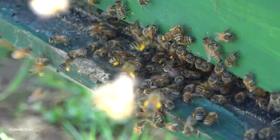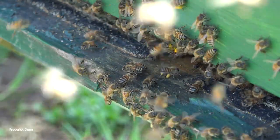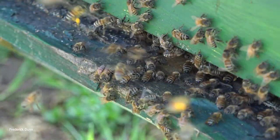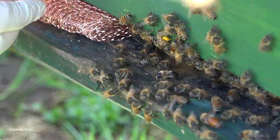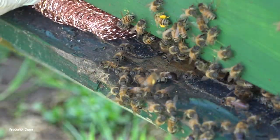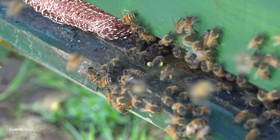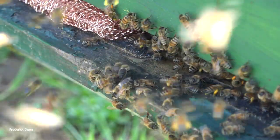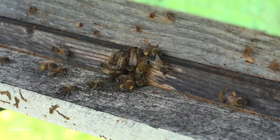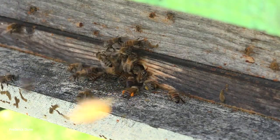A lot more bees than you might have thought were wanting to get in and out through that tiny hole. This is very timely — it's May 3rd, so normally within a week or two we're looking at potential for swarms, so we're going to have to do some full hive inspections coming up. There's a little drone right in the middle there, and now we've got that copper mesh rolled up and just tucked in there — that's all we need to do.